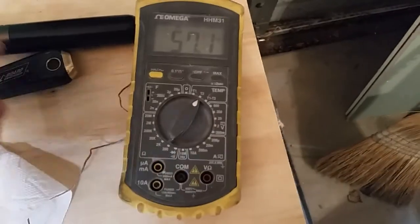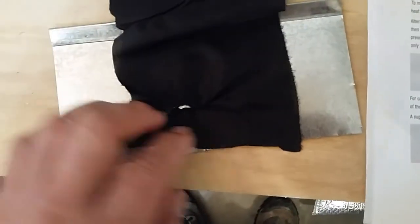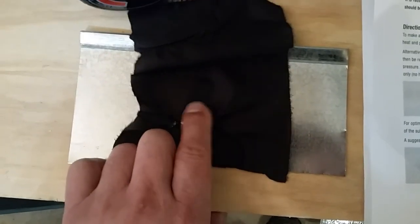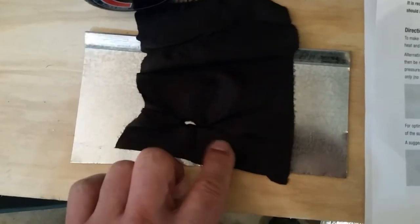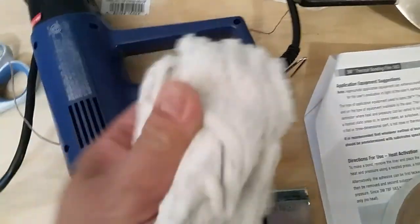You need some pressure applied to it as it's bonding. I have my heat gun and a thermocouple to measure the temperature. I did a test run on this piece of fabric to aluminum and it seems pretty good, but I've got to be careful with the heat because otherwise I'll melt the plastic shade. I'm going to use a wet cloth to protect that.